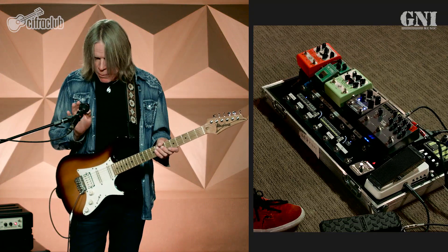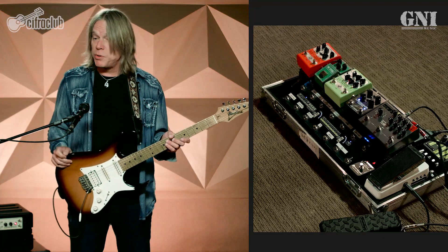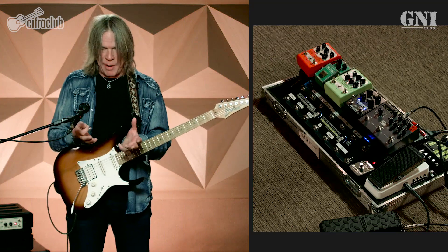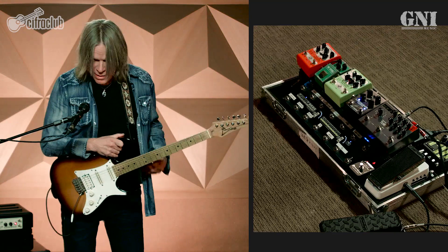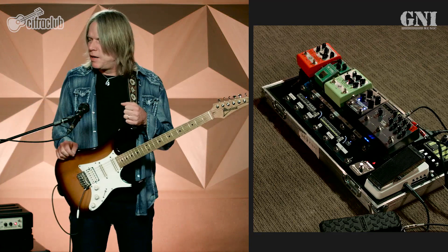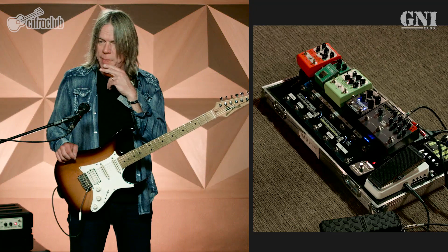Let's start talking about my amplifier. Those of you that know my tone know that I've been using the Mesa Boogie Lone Star since about 2005 when they first designed the amp. I was actually endorsing another amplifier at the time and my friend at Mesa Boogie said, 'Hey, we've got this new amp I think you're really going to like.' He brought me this prototype Lone Star combo and I plugged into it, took it out to a gig that night, and immediately recognized that this tone is fantastic.